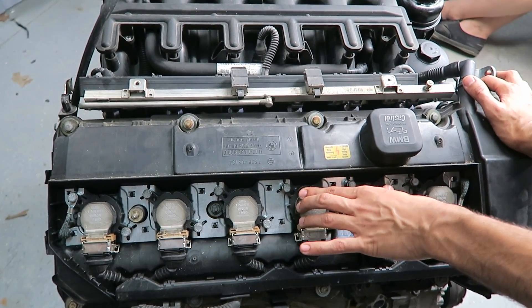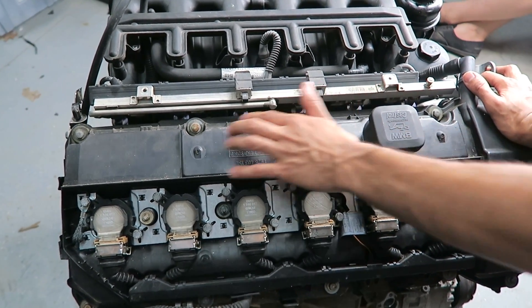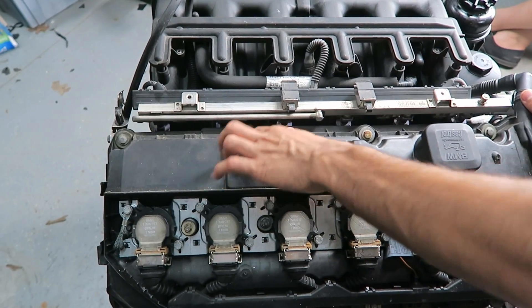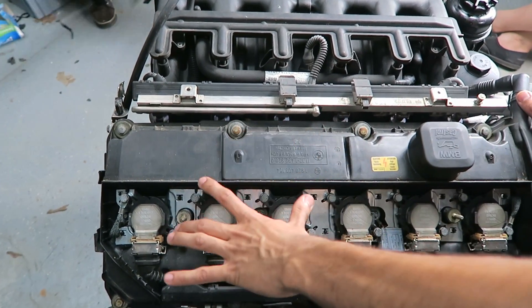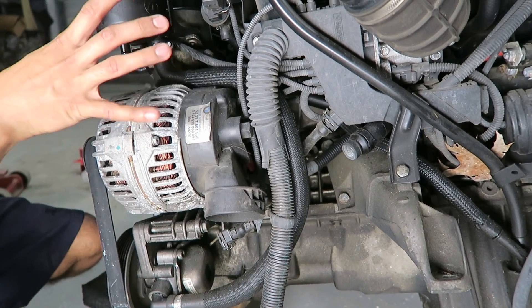You might also experience oil in your spark plug holes, which means the spark plug grommets underneath the valve cover are also leaking. When you replace the valve cover gasket, make sure you get new grommets for each bolt — they go in between the bolt and the valve cover — and replace all the spark plug grommets and the valve cover gasket itself.